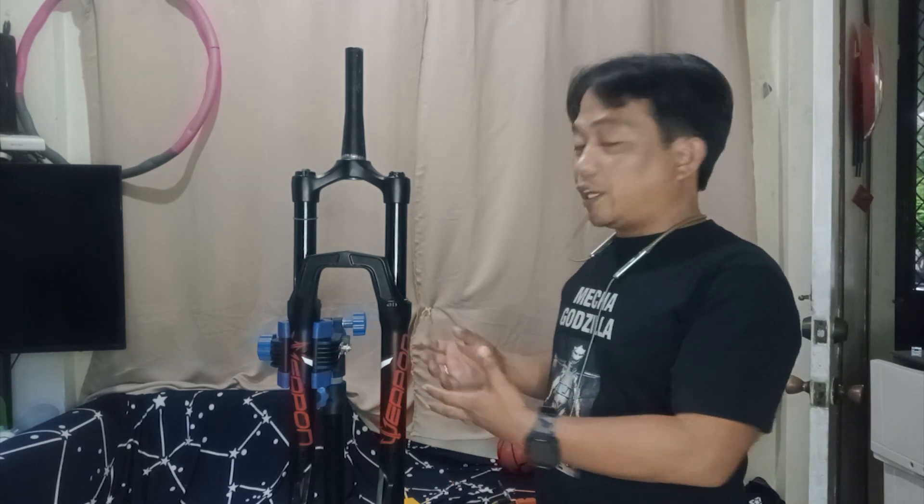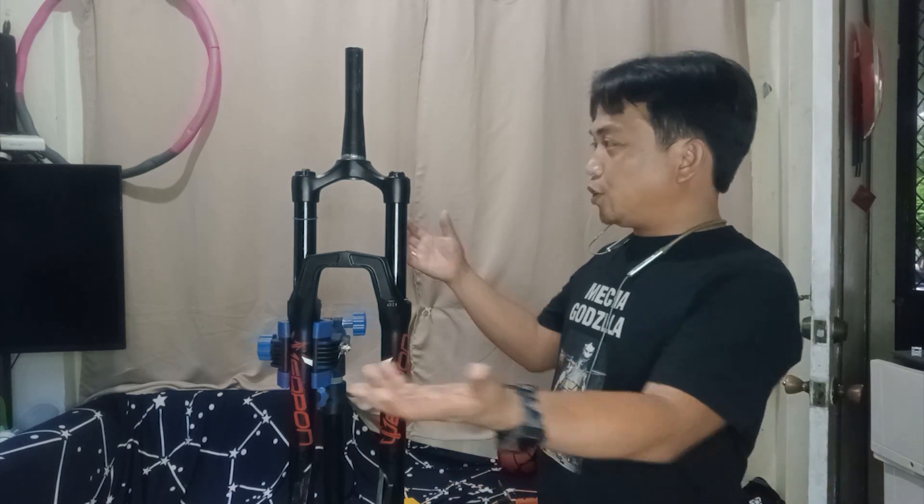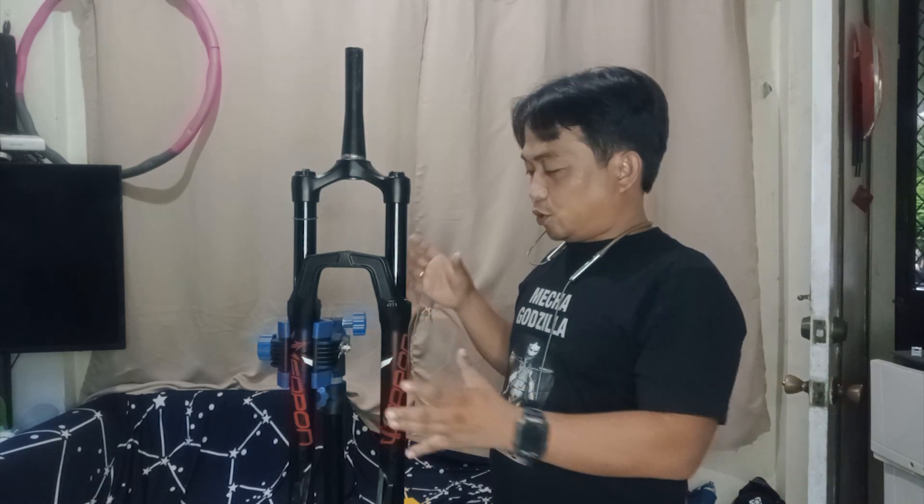So hi, I'm Mark Antanirakal. Codename Roro of SigoPike Bootcamp. Last month I emailed Weapon and asked for a sample so I can dismantle and give an honest review. They didn't answer and I don't know how to contact them. But fortunately, one of the clients of SigoPike Bootcamp asked us to service this fork.